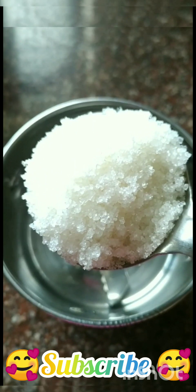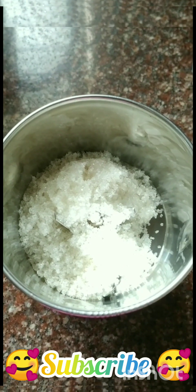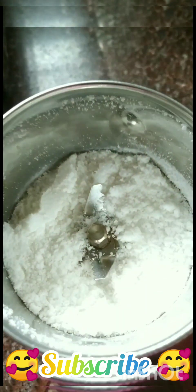Come here, let's put a mix-y jar. I am going to make two rolls. Let's put a powder in this pot.